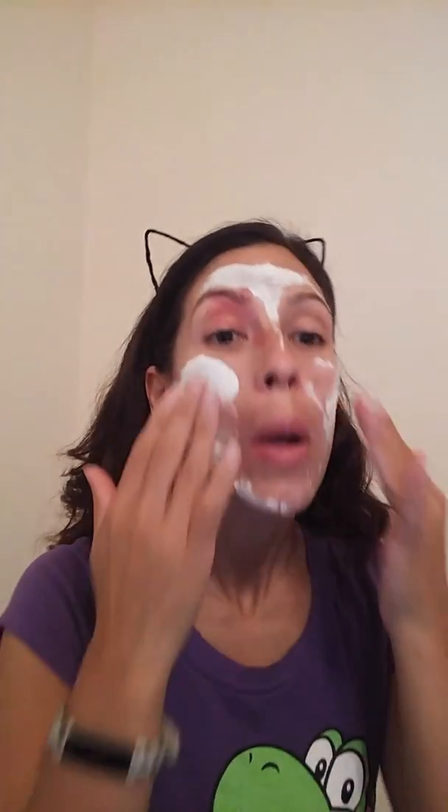Like I said, go ahead and massage it for one minute. I don't have a timer. So I look scary — kind of feel like I look scary.